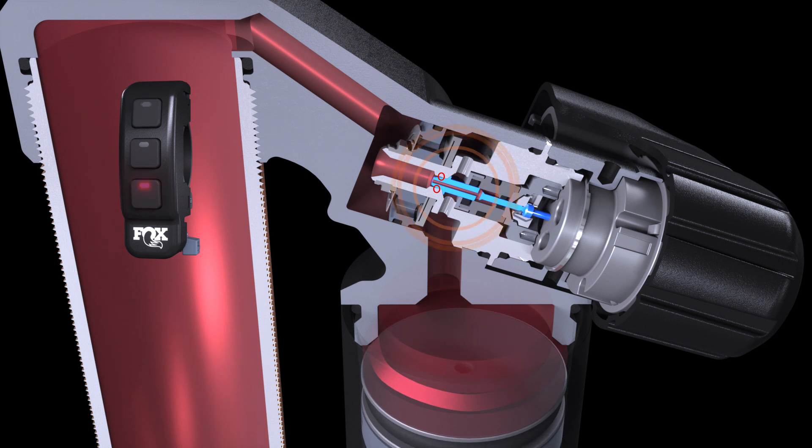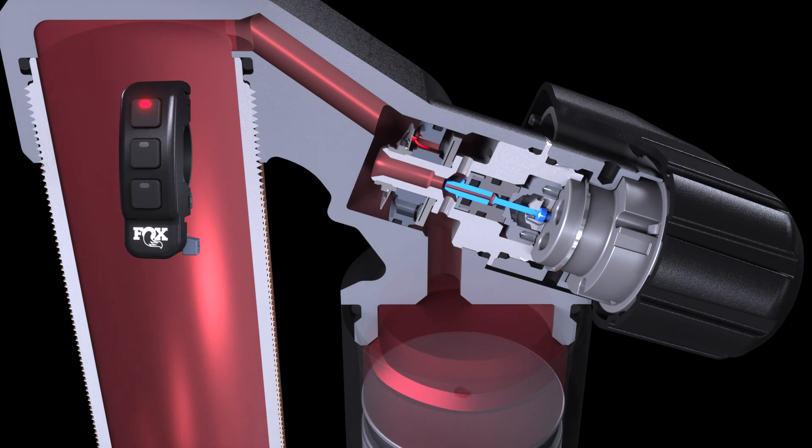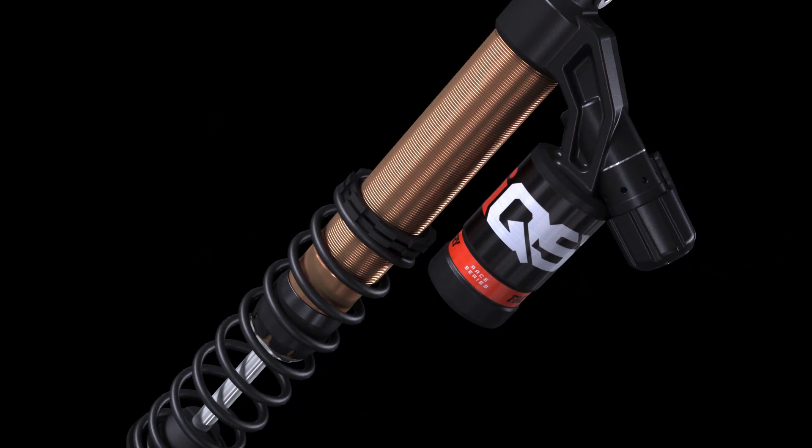For example, in a mode offering a softer ride, the IQS circuit allows oil to flow freely through the base valve. When a firmer ride is required, at the push of a button on your remote, the IQS stepper motor positions the pressure balance needle deeper into the circuit, therefore restricting oil flow and giving you the performance you need.